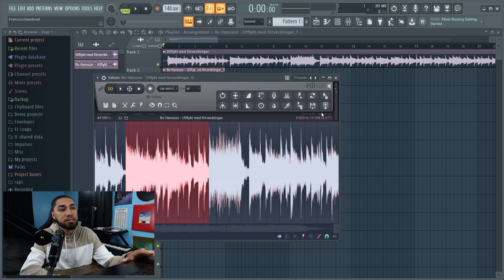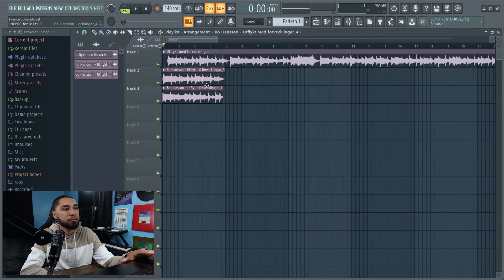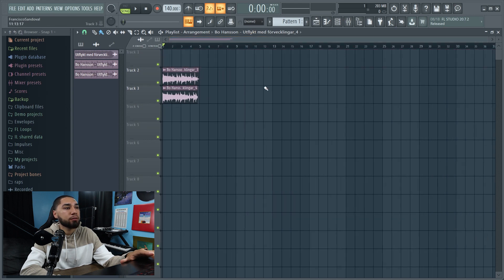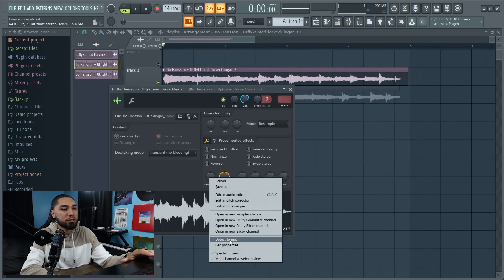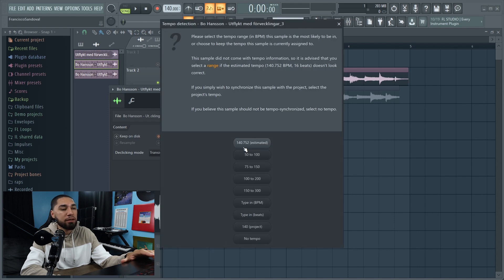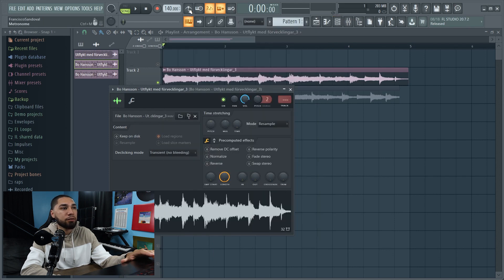I'm liking that, so next I'm gonna go back up to this button up here and click it. Now all my samples are right here. I'm gonna get rid of the top sample and work with the first sample I chopped up. Now I gotta detect the tempo — you can just click this button right here that says Detect Tempo. It says 140.75, but it doesn't sound like it's on there.